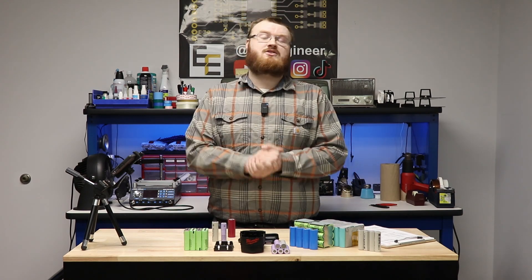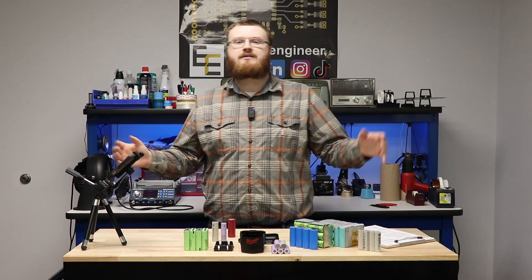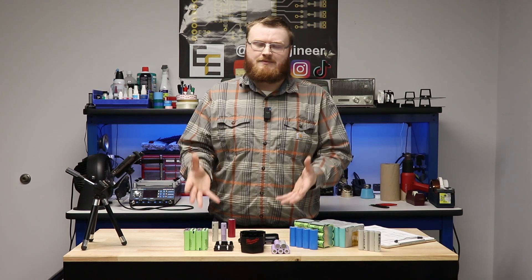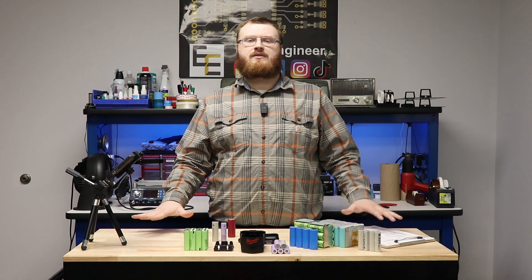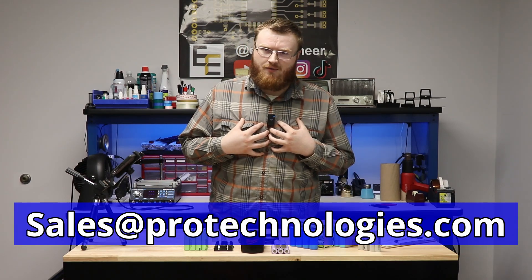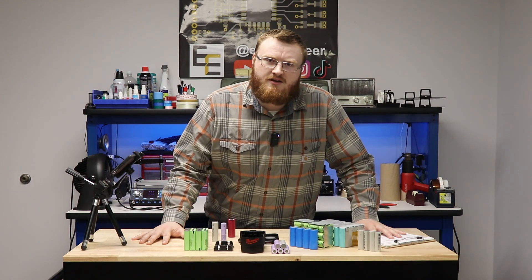This brings us to today's sponsor, Pro Technologies Incorporated, also my employer. They've graciously agreed to sponsor this video series, providing cells and everything I need to make these BMS systems. They're a custom battery pack manufacturer — if you need a battery pack for your application, reach out at sales@protechnologies.com and tell them I sent you.